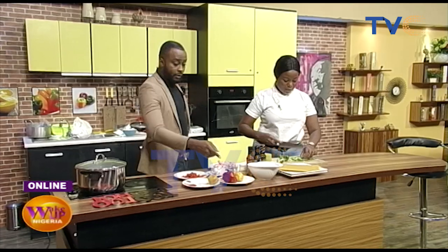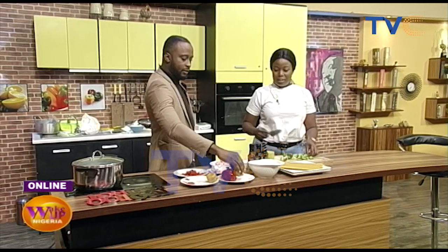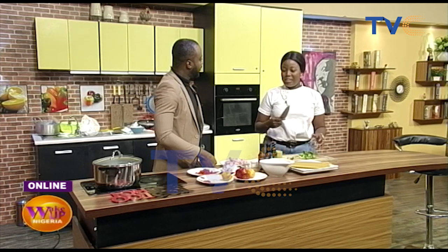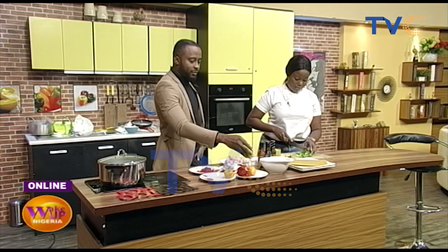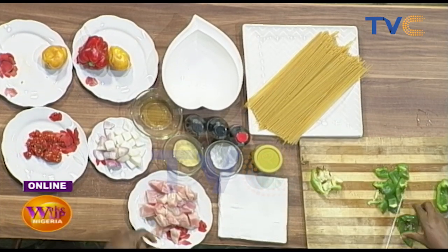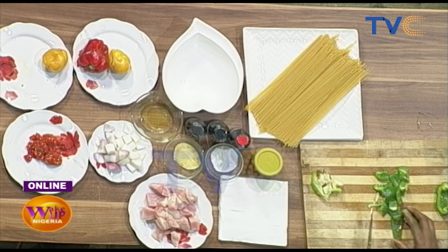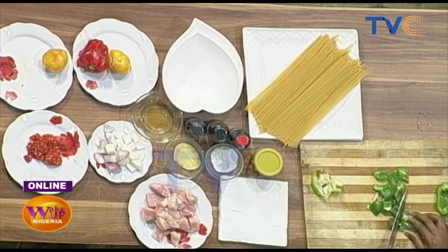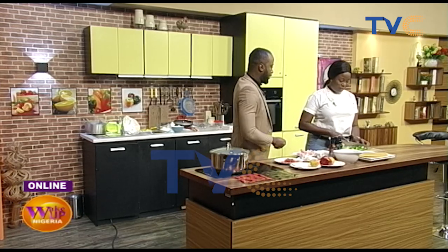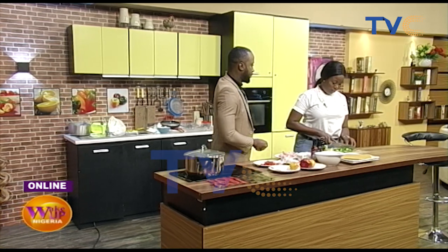Which of the colored peppers is the most spicy? The red one? This one looks like it has a little sweetness. It's not really spicy — it's not pepper in that sense. It's just for making the food look good. You eat with your eyes first before your mouth.